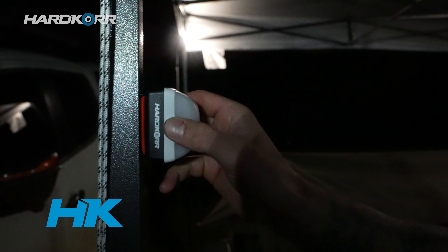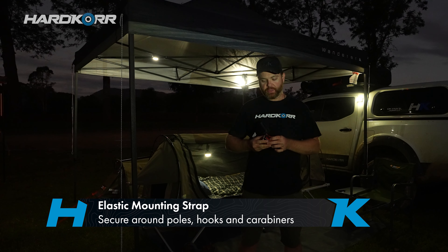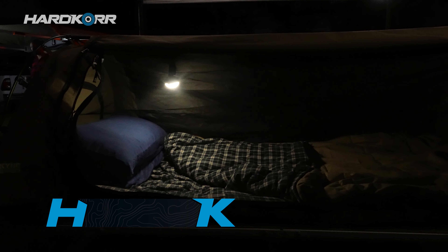There are two ways you can mount these things. They've got an inbuilt magnet so you can attach it to any magnetic surface, whether that be steel tent poles or the side of your car. They also have an elastic strap, so you can mount it around things like aluminium tent poles — surfaces that are not magnetic.